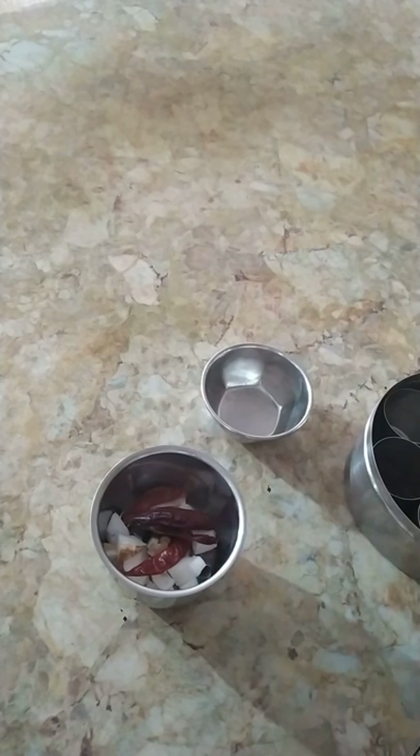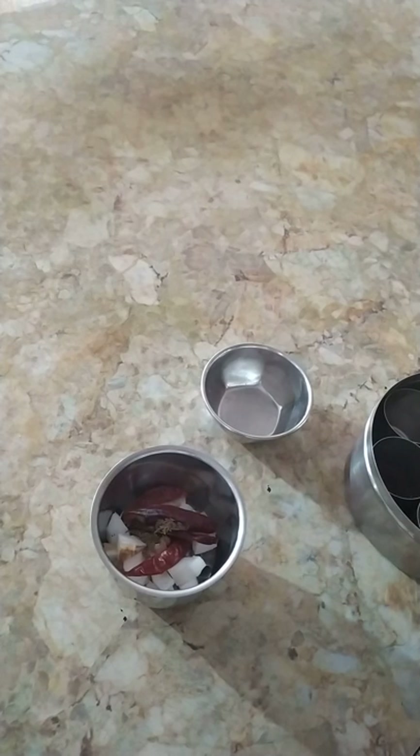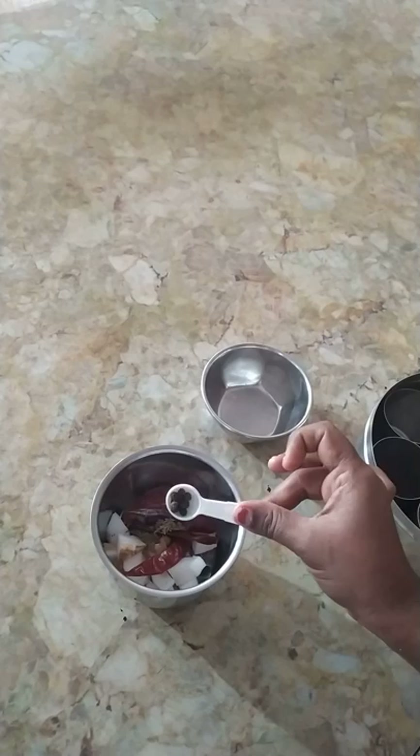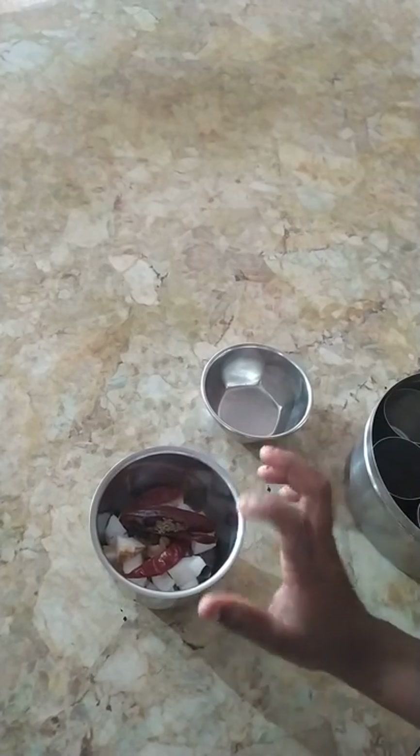Put it in the water. Pour a spoon of water. For a little bit of water, bring it in. Let's cook a few minutes — don't overcook it. Let's get it ready so I can cook it.